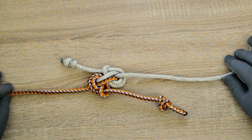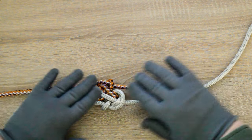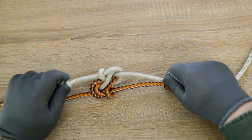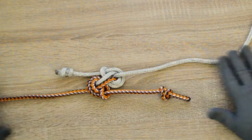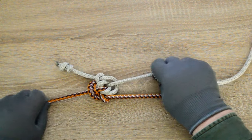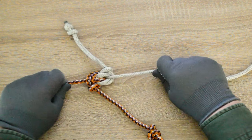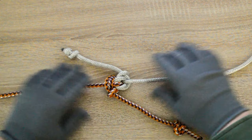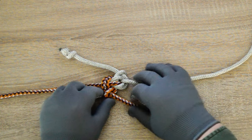Double slip zeppelin bend with slips locked using the knotted ends pulled tight, and it's very easy to untie.